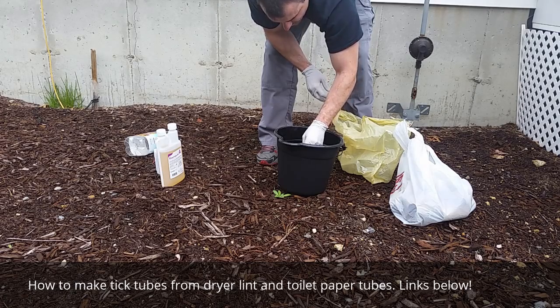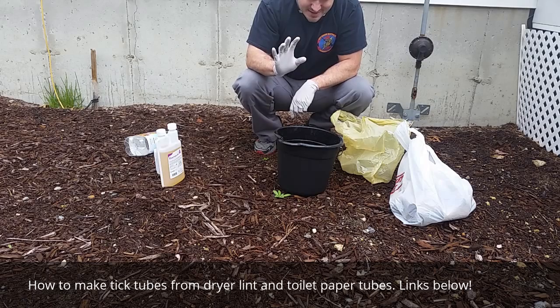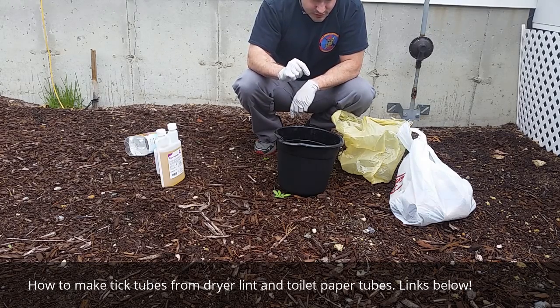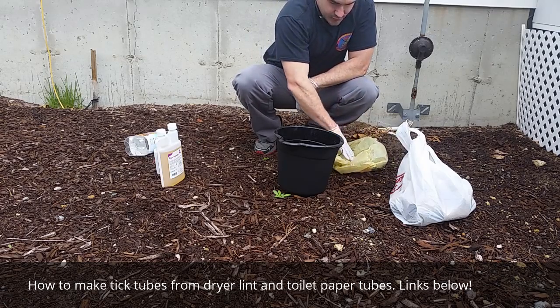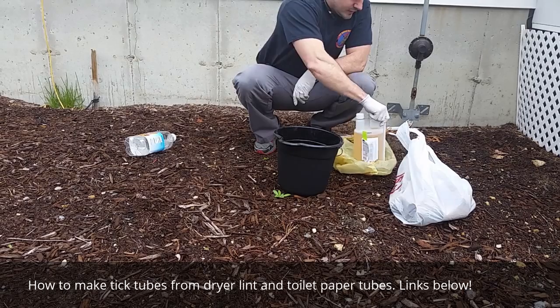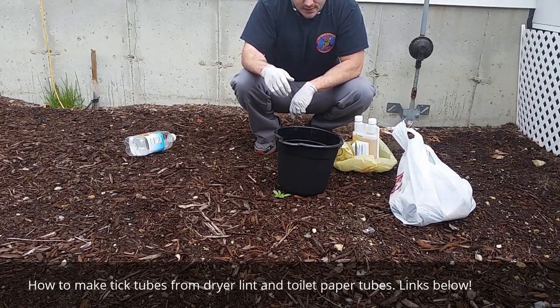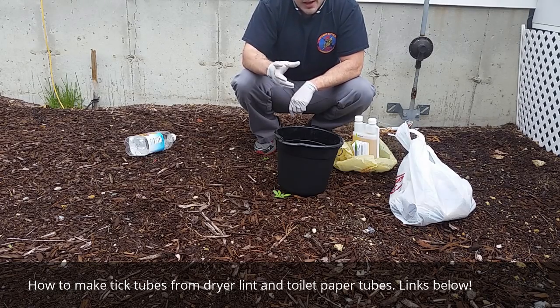Now, when you let it dry, one thing to remember is don't let it dry out in the sun, because the sun causes the permethrin to actually lose its strength. If you're treating your clothes — which I showed in another video — it's good for six weeks or six washes. But if you hang dry your clothes in the sun, it's going to last for less time because the sun breaks down the permethrin.